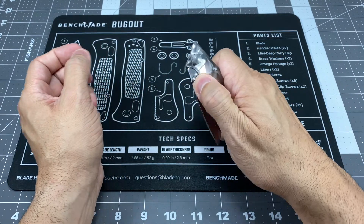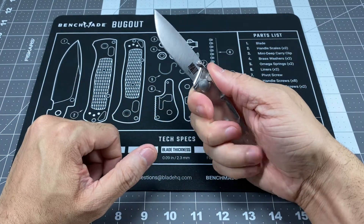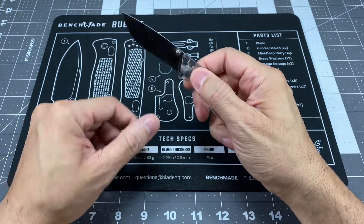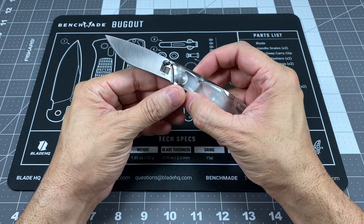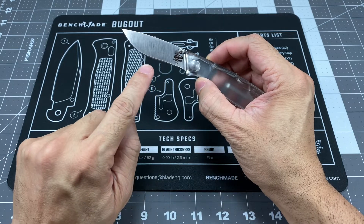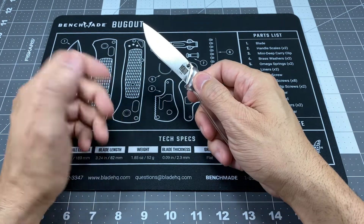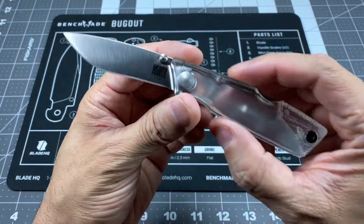You do have dual thumb studs right here — opens up and it locks up very, very nice, as you guys heard there. Really awesome blade. It's a 2.6 inch blade with a satin finish drop point, and you do have a nice big belly right there. So it's good for the majority of EDC tasks.